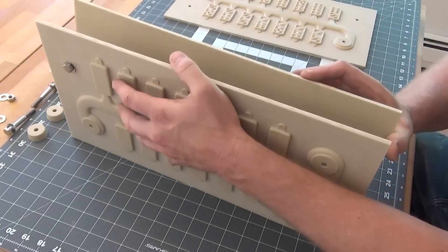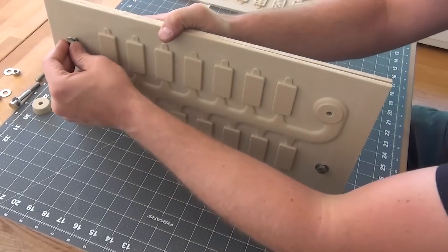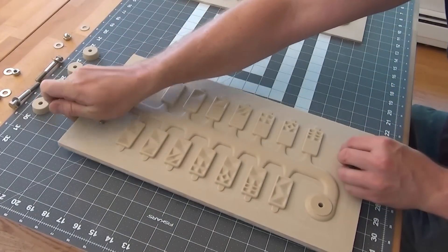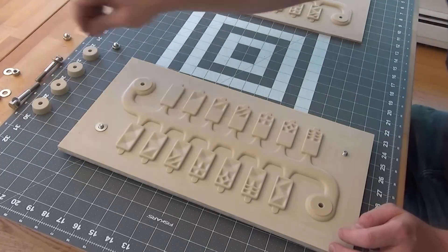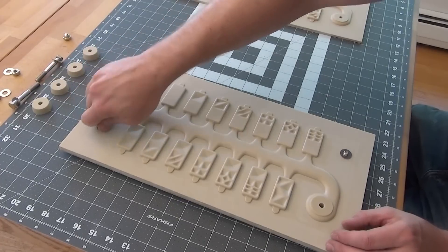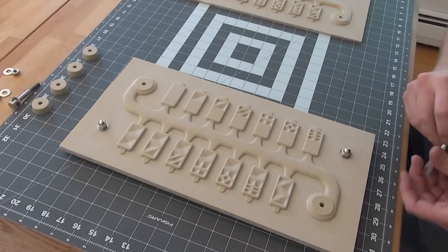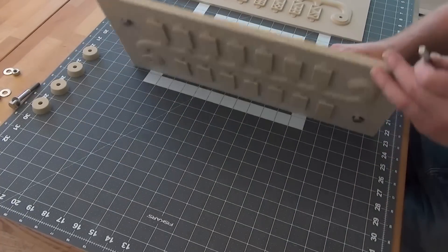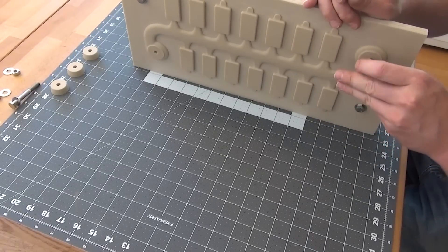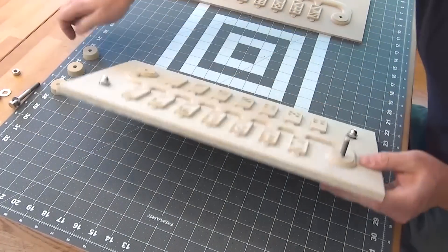If you haven't figured it out already, I'm trying to make my own custom cast aluminum dominoes based on a cell packing algorithm. I decided to use what is called a match plate as the pattern. Sand casting usually uses a split pattern that is formed and removed one side at a time. A match plate has the advantage of being able to form all of the parts and the runners at the same time.